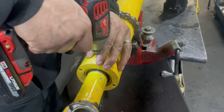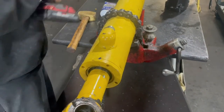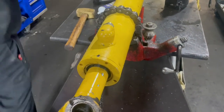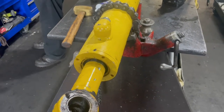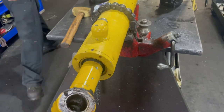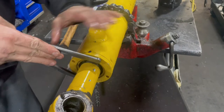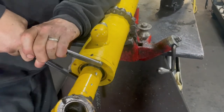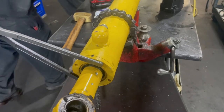Today we are rebuilding a bucket lift cylinder off of an LB 75B New Holland. We start by taking out that set screw, and then we're going to attempt to remove the gland. The first thing you want to try is a spanner wrench to see if it comes apart easy, which this one does not.